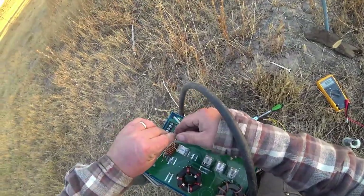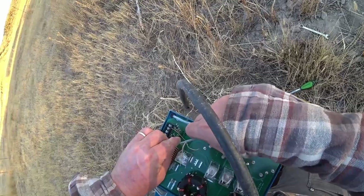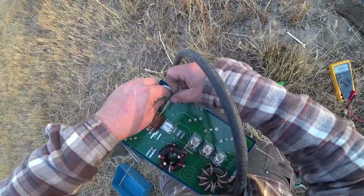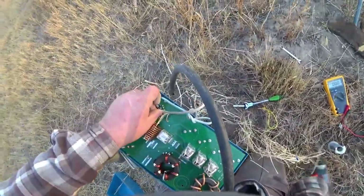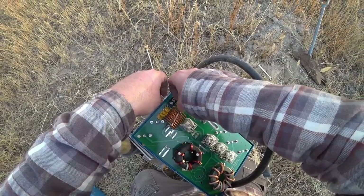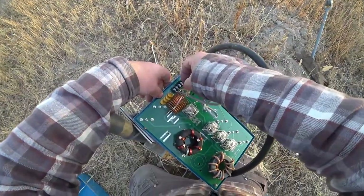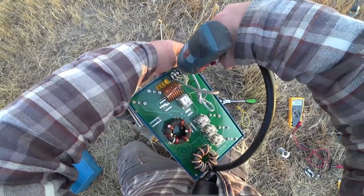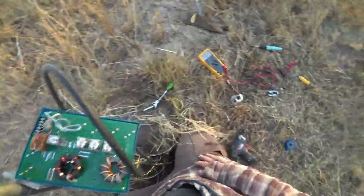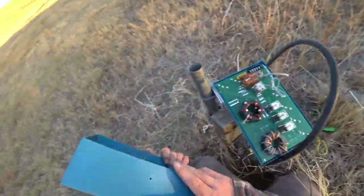So now we're getting voltage out here to these relays. Since it's already got a ground out here anyway, let's go ahead and put the ground on. Okay, I think we're done. Put the cover back on the box.